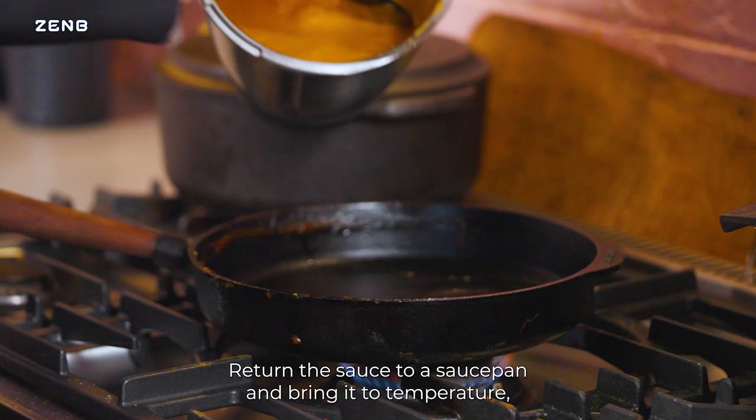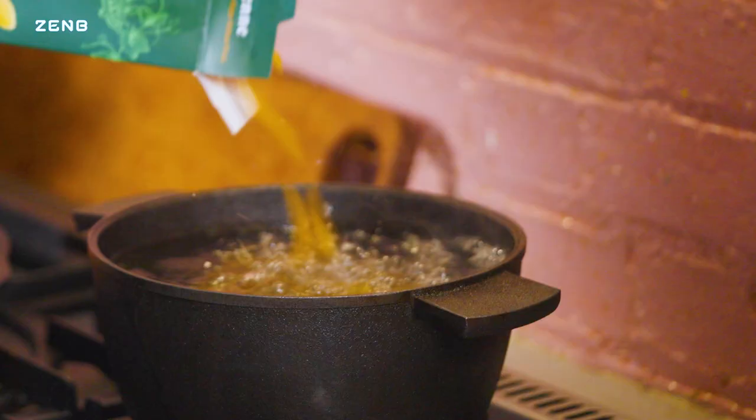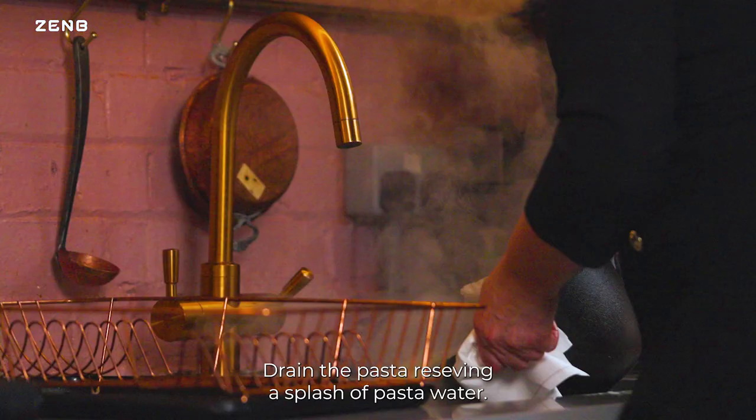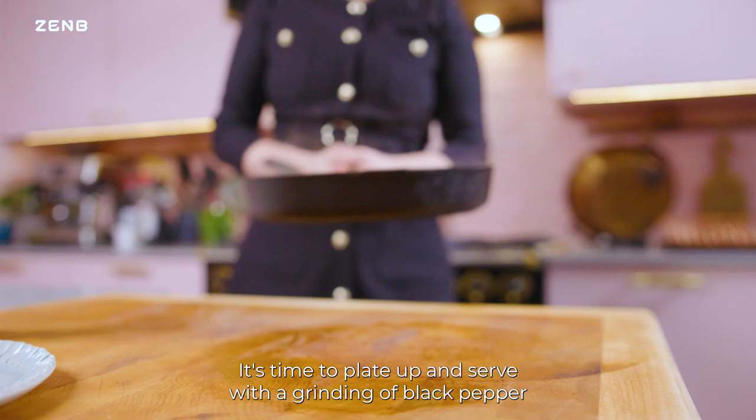Return the sauce to a saucepan and bring it to temperature. You may want to add more salt or pepper at this stage. Now add in the torn-up basil. Cook your Zen Bee penne, drain the pasta, reserving a splash of pasta water. Add the pasta back with the water to the sauce and stir well until combined.